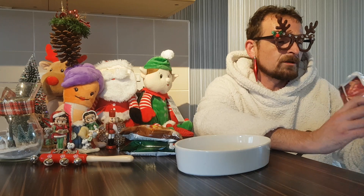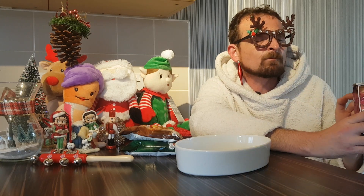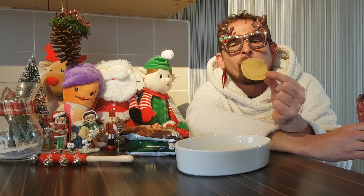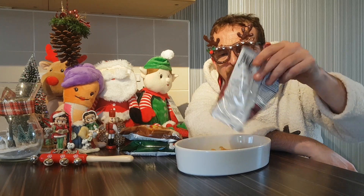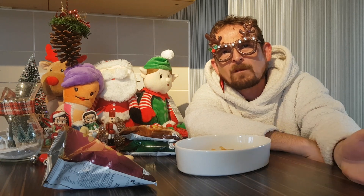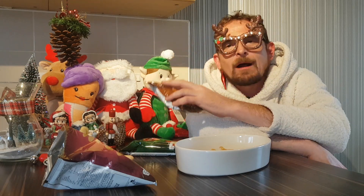As with Walkers, you don't get a great deal in the bag. They just look like plain crisps. They smell like smoky bacon. Mmm. They are good. I'm going to leave the sprouts to last, I think.